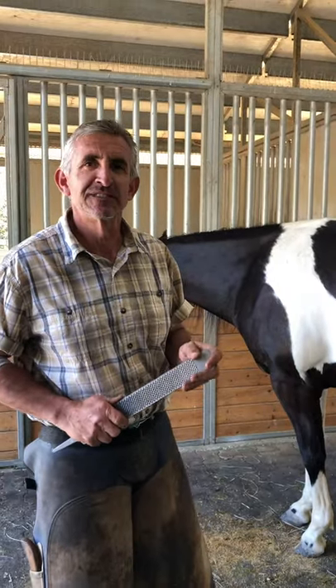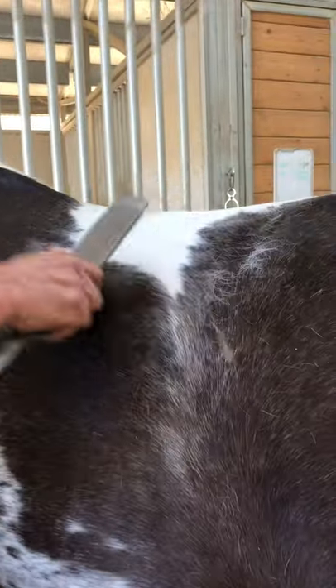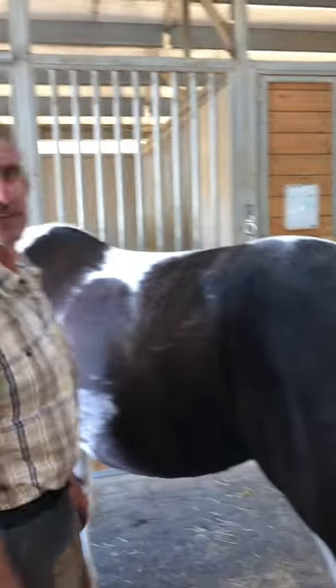Just wanted to show you what we use instead of a shedding blade — we just take an old raft. It works really well. If you watch, just push down and the hair comes right off. We use them all the time, they're just old rafts. Lay them down lightly and it sheds the hair right off. Thank you for watching.